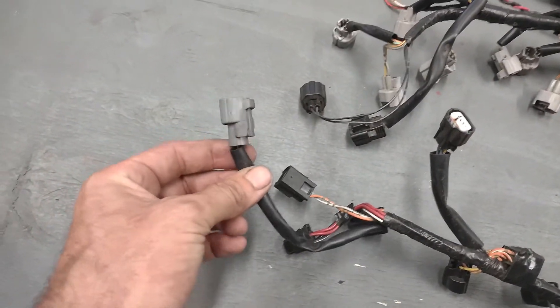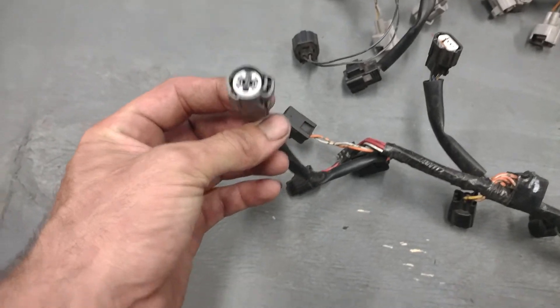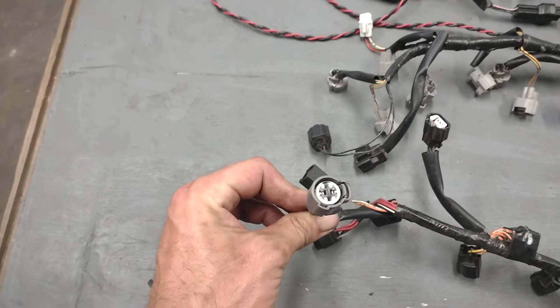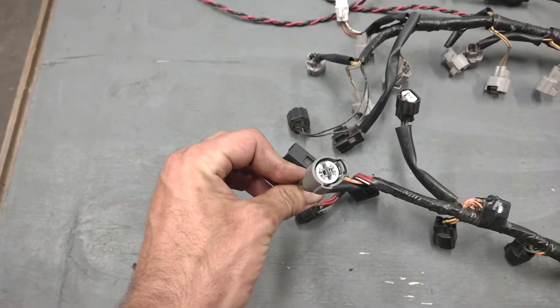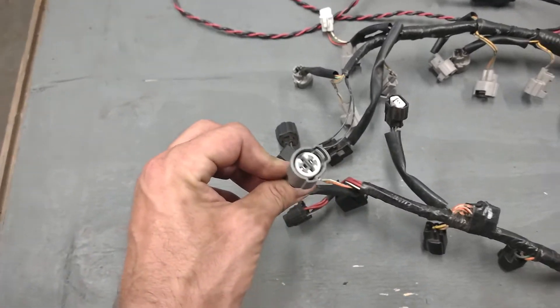Continuing on out the harness, you've got this gray cylindrical plug — that's your air temp sensor. It needs to be there and have a sensor plugged into it. That's a really overlooked item when you're purchasing a motor kit or a harness — the air temp sensor is never included.